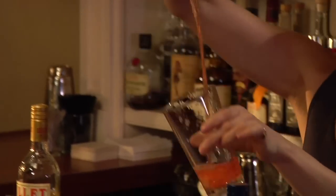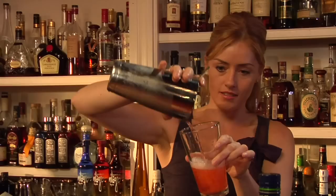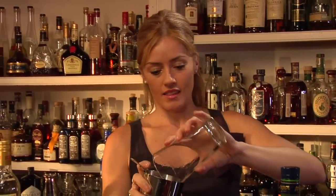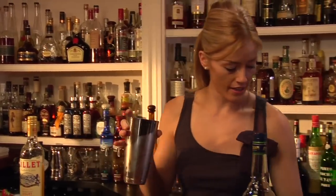You can see probably that the shaker tin is starting to get cold, so we're doing our job — we're mixing the cocktail properly. And that'll probably be enough. Just discard the ice here.